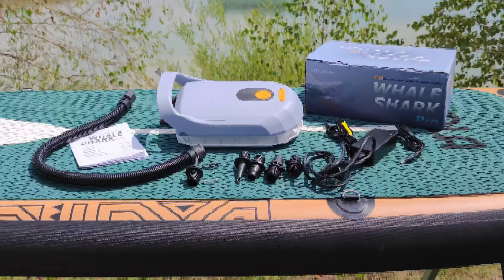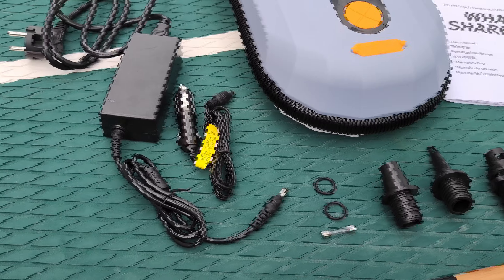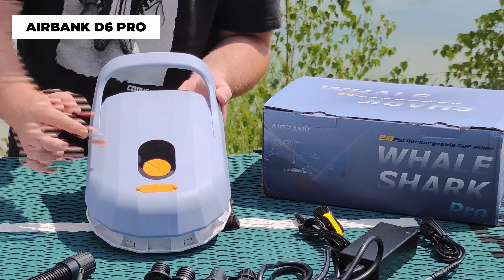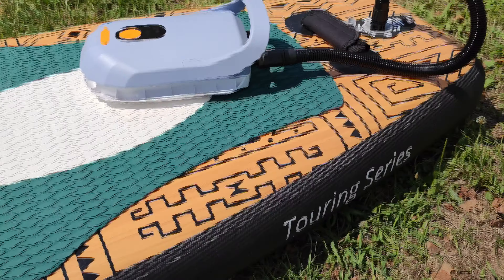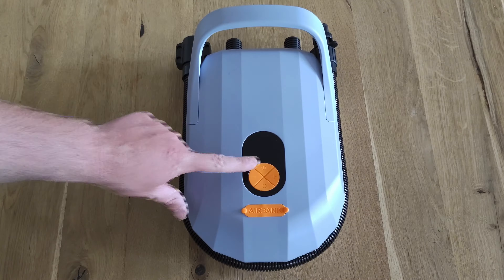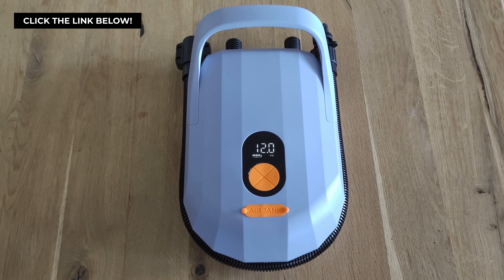Hello viewers! Tired of manually inflating your paddleboard? Today we have an exciting solution that could save both your energy and time. Welcome back to our channel — today we are putting the AirBank D6 Pro, also known as the Whale Shark Pro, to the ultimate test. Let's see how this electric pump performs in real time inflating a paddleboard. Make sure to check the current price in the description by clicking the first link below.